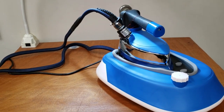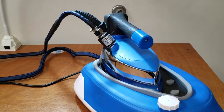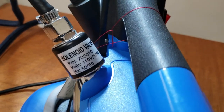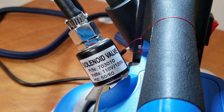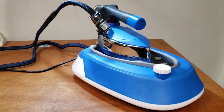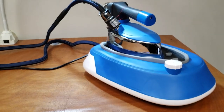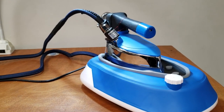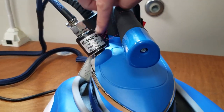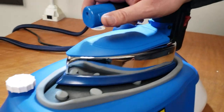The voltage is 110V, 1150 watts. Temperature range is from 60 degrees centigrade to 220. Frequency is 60 Hz. Capacity is 8 liters — 8 liters of water can go in here. There's also a solenoid, 110 to 120 volt, 50/60 Hz.